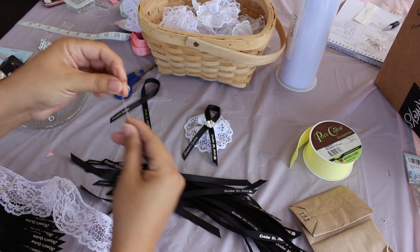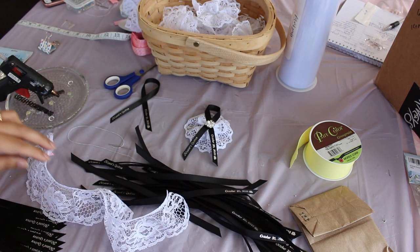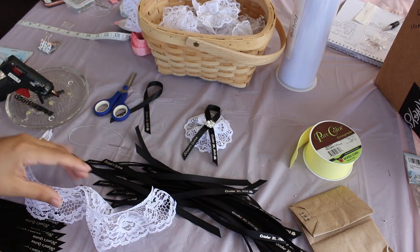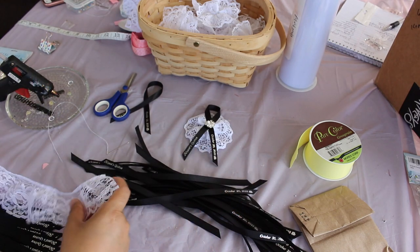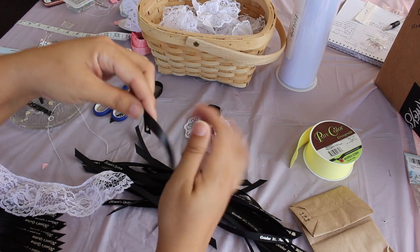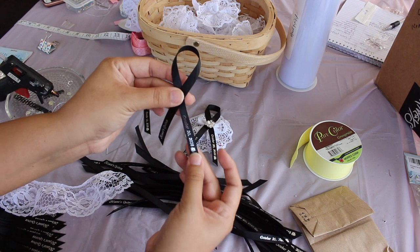You will also need a needle and thread, some scissors, and a ruler or measuring tape so you can measure your length of lace. You can also use ribbon like this, which is a satin ribbon. It does not have to be black and it does not have to be printed ribbon — it could be any type of ribbon you like.